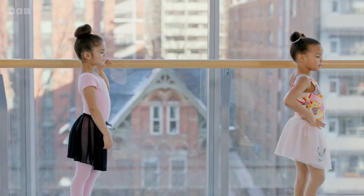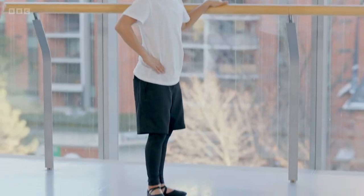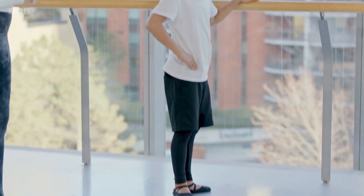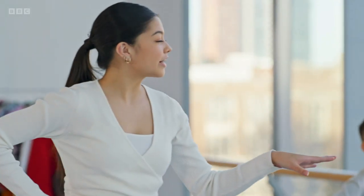Let's start with our hand on the bar. The bar is going to help us balance. If someone doesn't have a ballet bar at home, you could use a chair or even just a counter. Now, Roman, can you show me your first position, please? Sure. You see how his feet are kind of making a pizza slice? That's exactly what you want. So let's see all of your first positions. Our other hand is going to be on our hip.